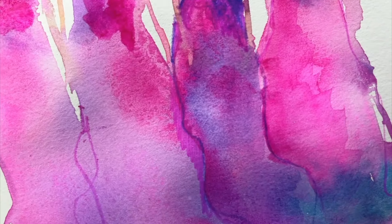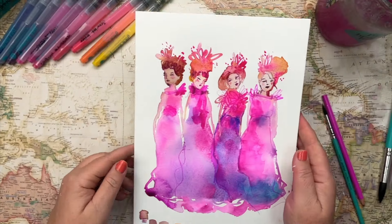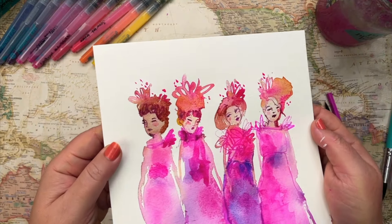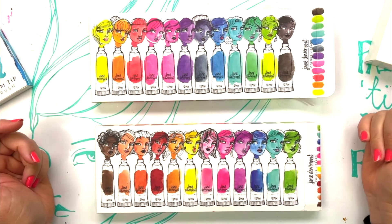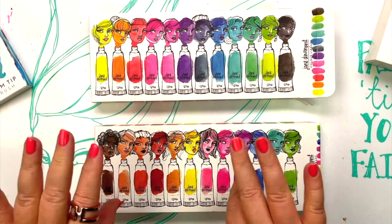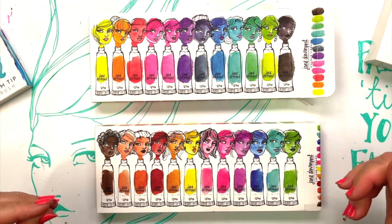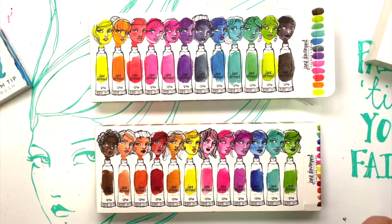Look at these colours — aren't they gorgeous? Because of the nature of the medium, the colours love to intermingle and mix together. Sometimes that causes different effects: granulation or very smooth blends, and this is all part of the learning curve. Part of the joy of watercolour is not just creating something from your imagination, but the actual joy of using it — the process itself.